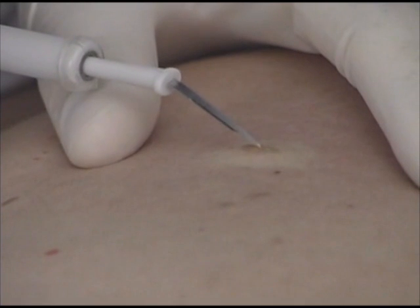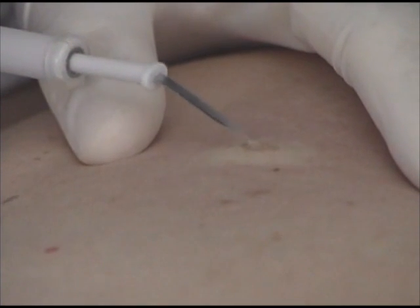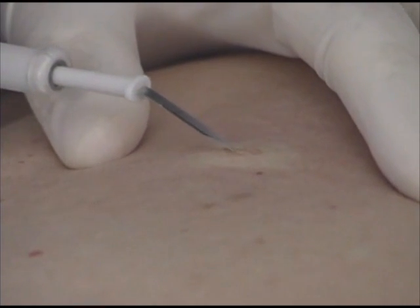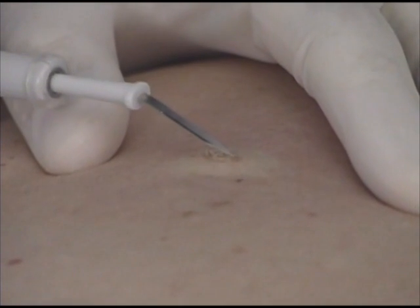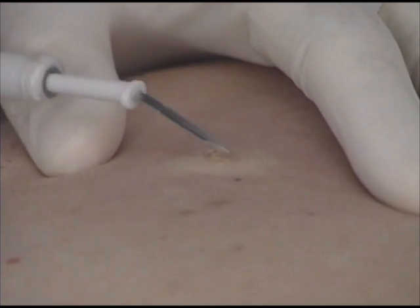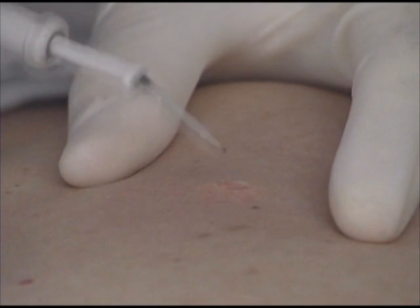This simple benign seborrheic keratosis may be destroyed without sending tissue to the pathologist. The area is first anesthetized with 1% lidocaine and epinephrine. Electrofulguration is performed lightly across the whole keratosis. Electrofulguration produces the most superficial tissue destruction and is therefore a good method for treating very superficial lesions. Now we should be able to wipe away the residual tissue with a gauze pad. This is called sponge curettage and may be done with a wet and/or dry gauze pad. Residual fragments or bleeding points can be treated by electrosurgery. I have chosen 4 watts to complete the procedure. This method produces little to no scarring because we have removed the seborrheic keratosis at the epidermal level and minimized damage to the dermis.